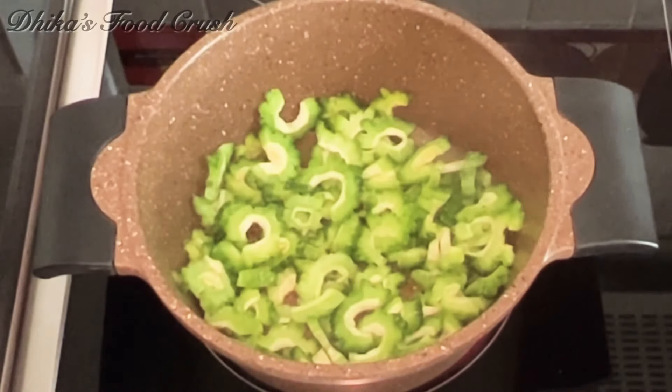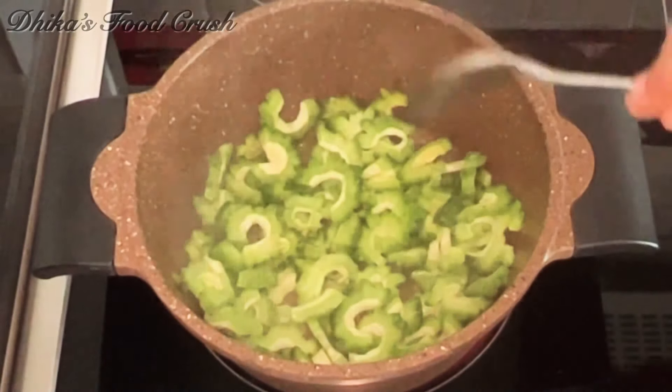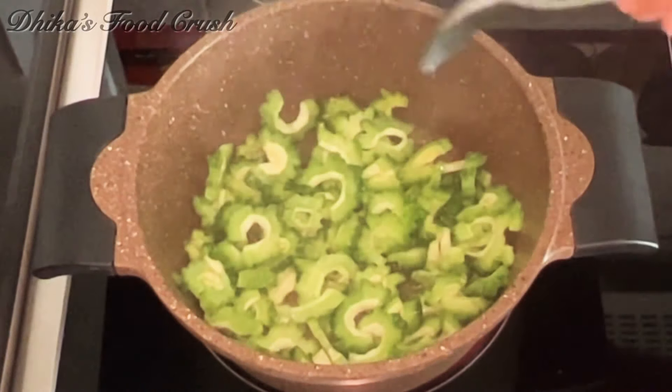Now the dry ingredient is ready. Put 3 tablespoons of the dry ingredient.